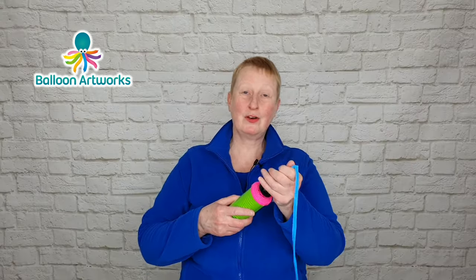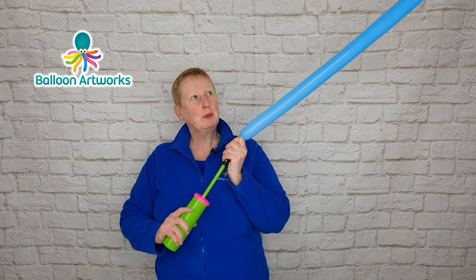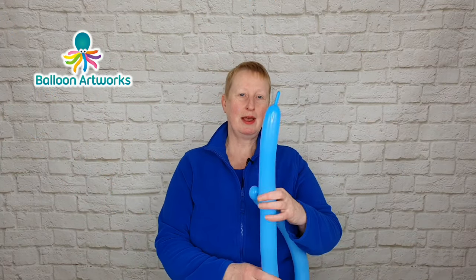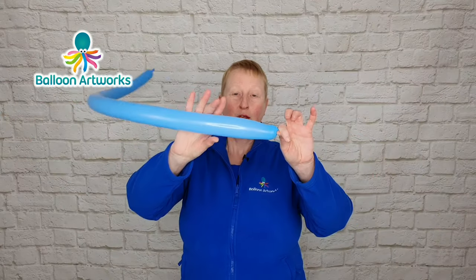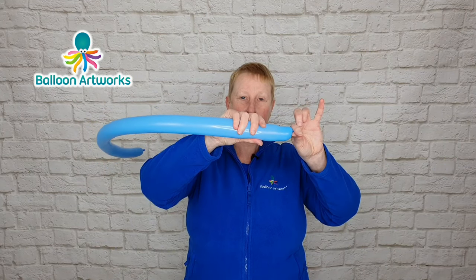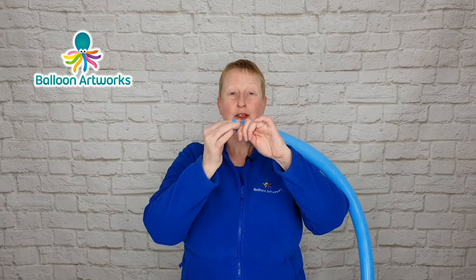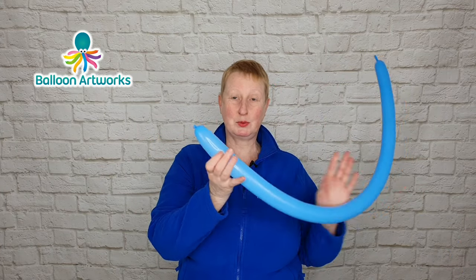Let's go on to make a balloon dog. For your balloon dog, inflate the balloon in the same way but we want to leave a little bit at the end. I've inflated to a tail of a couple of fingers. You can see the balloon bulging here a little bit, so I'm just going to let a little bit of air out just to soften that, reducing the risk of the balloon popping when we're twisting it.